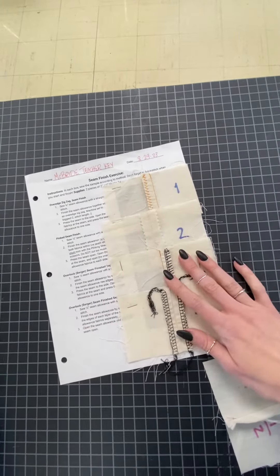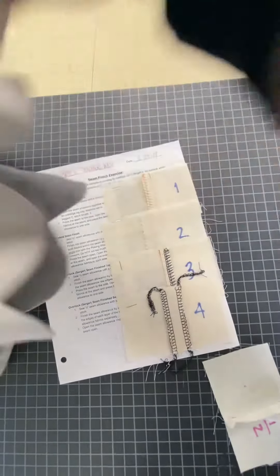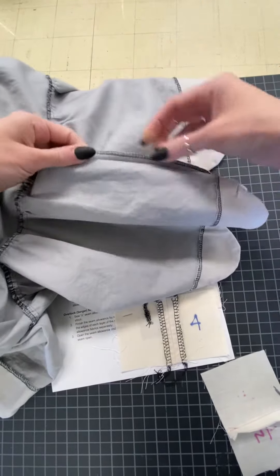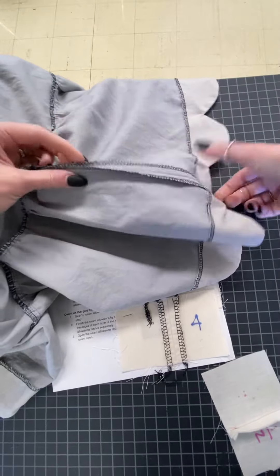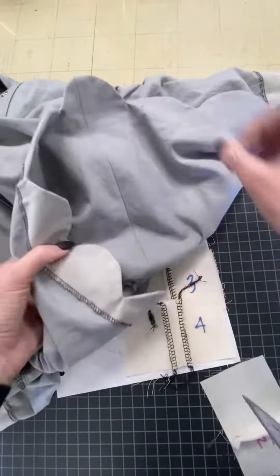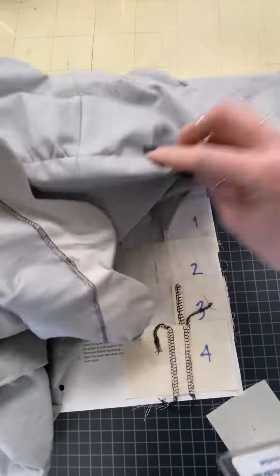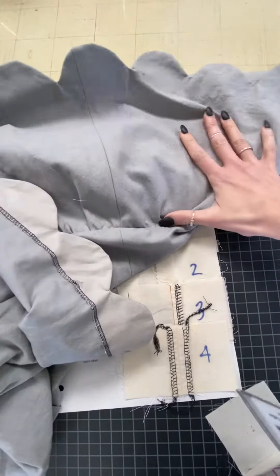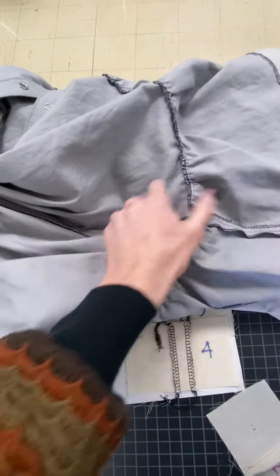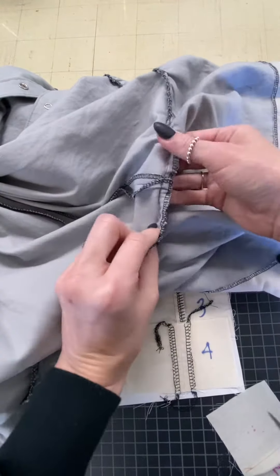Here's an example of seeing these seams in real life. On this dress, you can see that seam has been pressed open — it's been finished at the edges separately and then pressed open. That makes a really nice, smooth appearance on the outside. It also helps to go neatly into other seams to reduce bulk.